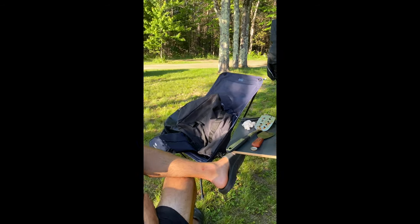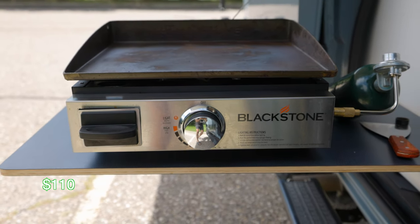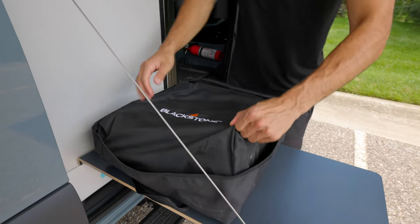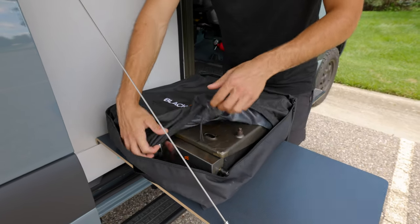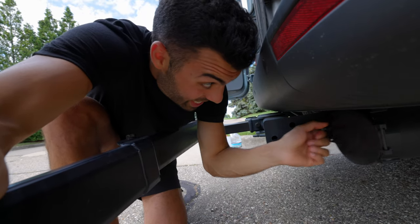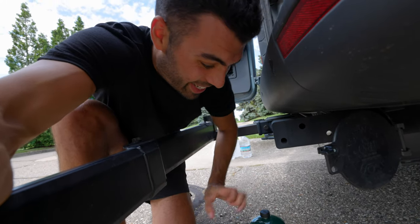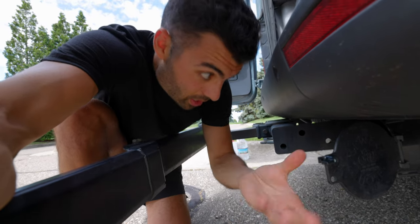A stovetop does come with the van but we wanted something we could bring outside and really enjoy. We love grilling, so we did a lot of research and this is what we came up with — the Blackstone. It's portable enough to fit perfectly in here; I keep it on a bungee cord to keep it upright and tight so it doesn't move around too much. It comes with its own carrying case. We keep our propane tank in the sewer hose compartment — there's a lot of room in there.